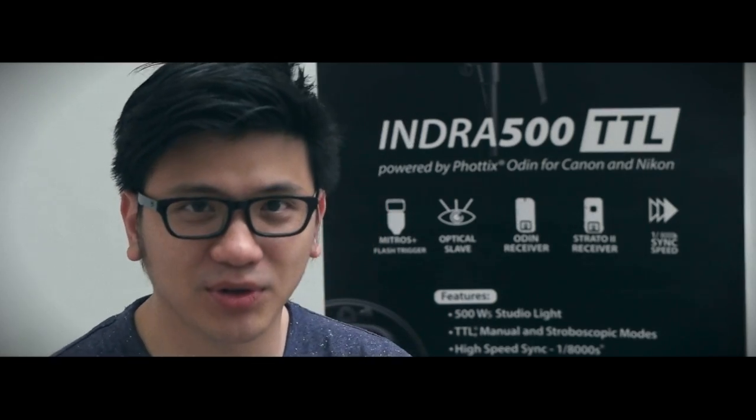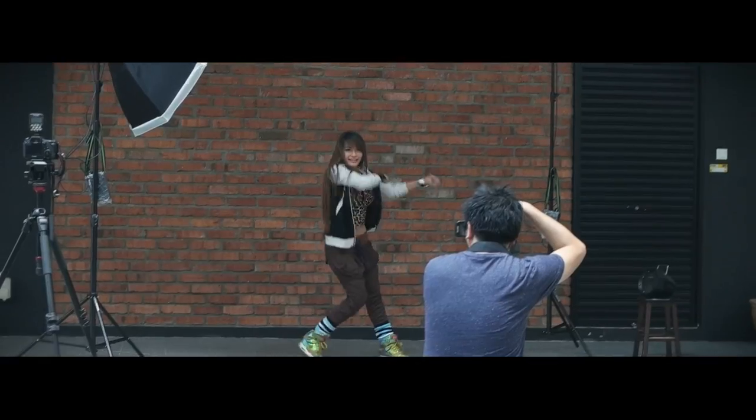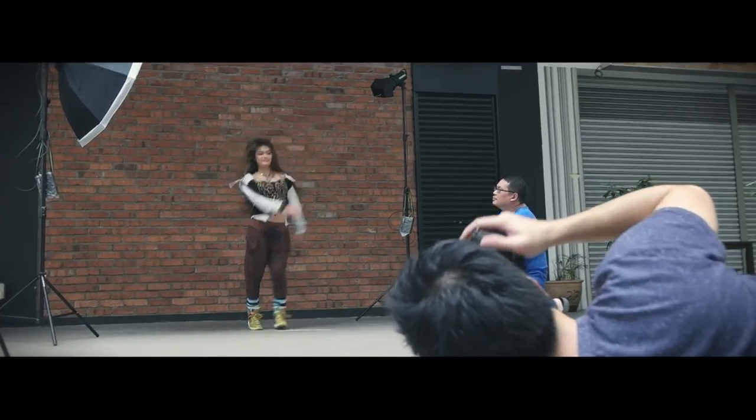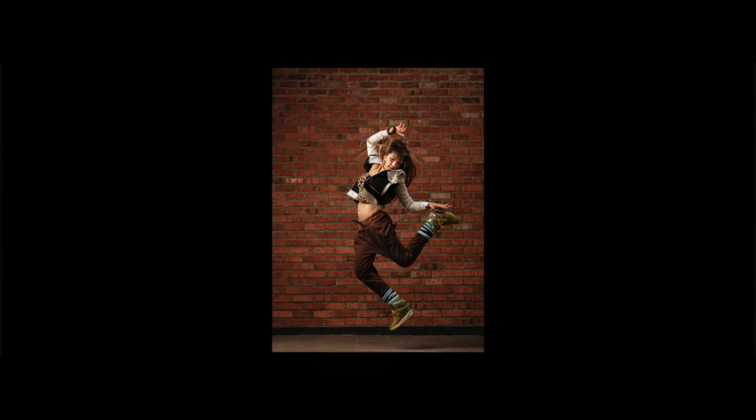Hi, my name is Erwin from Erwin Studio. Today is more of dancing and jumping around. So I asked the model to do some action shots, and I'm very happy with my shots.